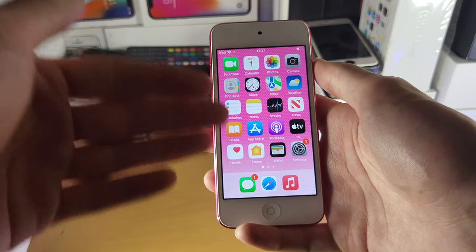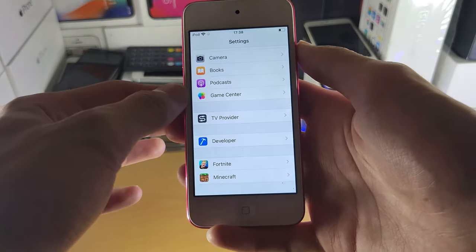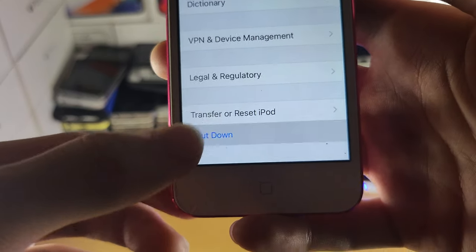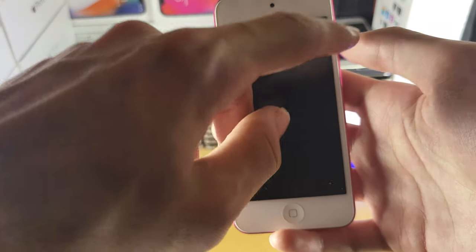Now, if the power button is broken on the iPod Touch, you can't use the power button. So instead, what you're going to do is head over to Settings, and navigate to General. Scroll down to the bottom, and you'll see Shutdown. Tap on Shutdown, and you'll be brought to this page without the power button, and you can slide the power off.